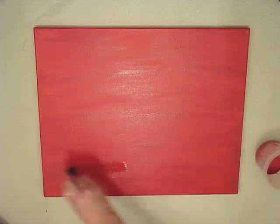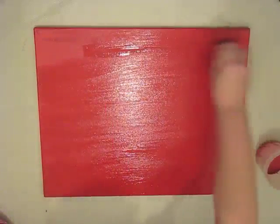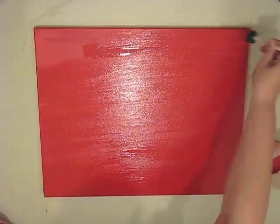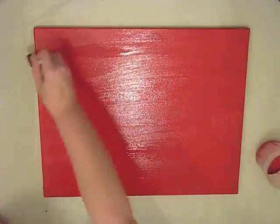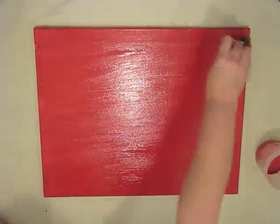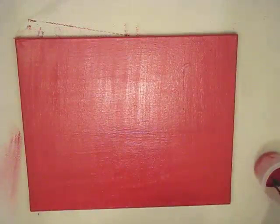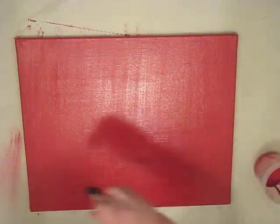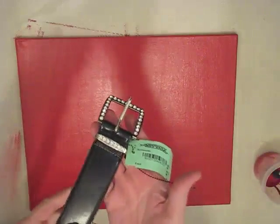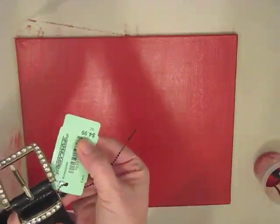Now we're on to the third layer of paint. I really wanted a thick, rich red canvas, so I didn't mind all the layers. I took my time, got in all the spots, and took my brush strokes in the same direction on the first three coats. On the fourth coat I went in the opposite direction — I'm just showing you that here.